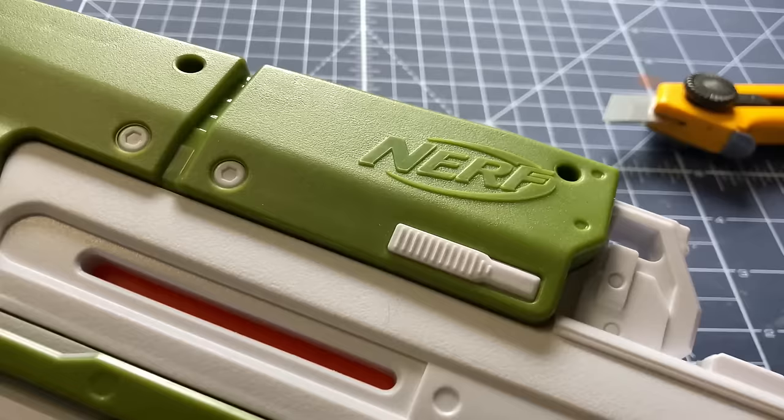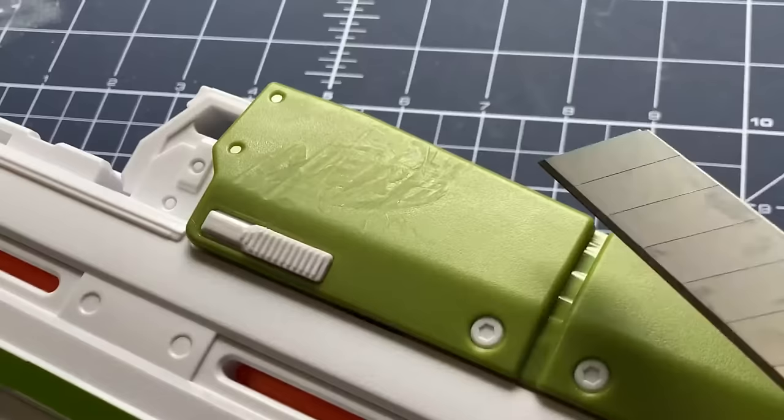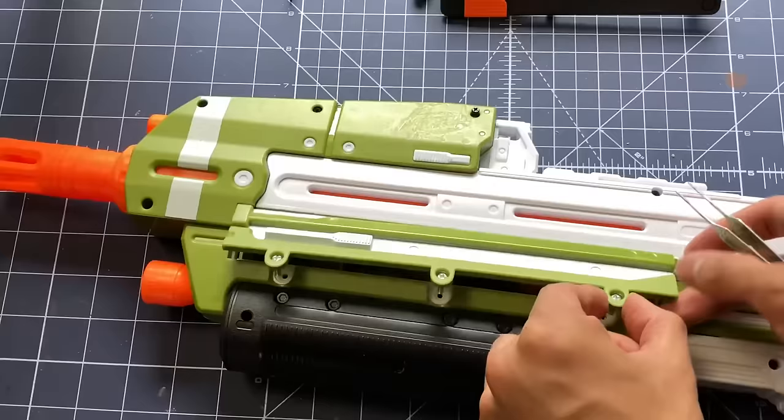The first step is optional, but in my opinion it helps with the final results. Using a combination of hobby blades and sandpaper, I remove the plastic nerf lettering and branding. Once I've finished removing the branding, it was time to remove the screws. Using a regular Phillips-head screwdriver and the power of editing, I remove all the screws and take out the batteries.